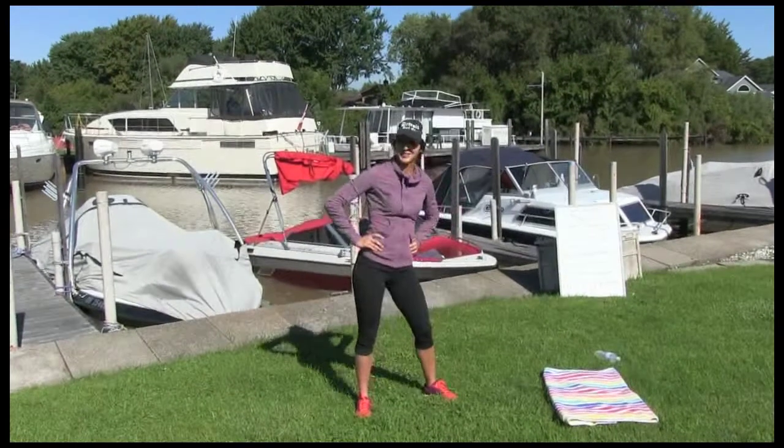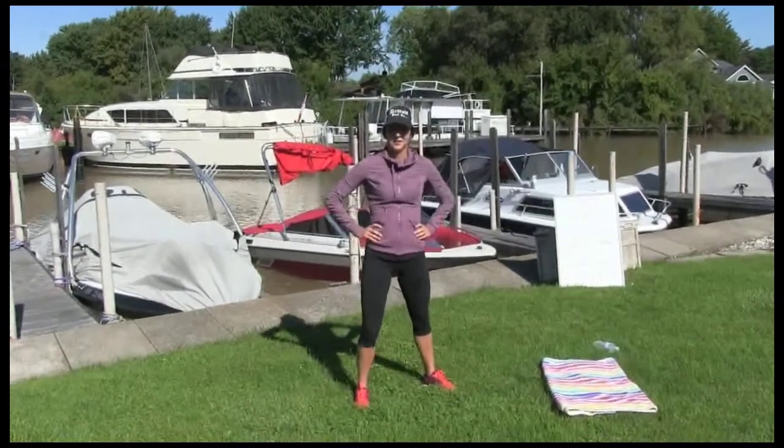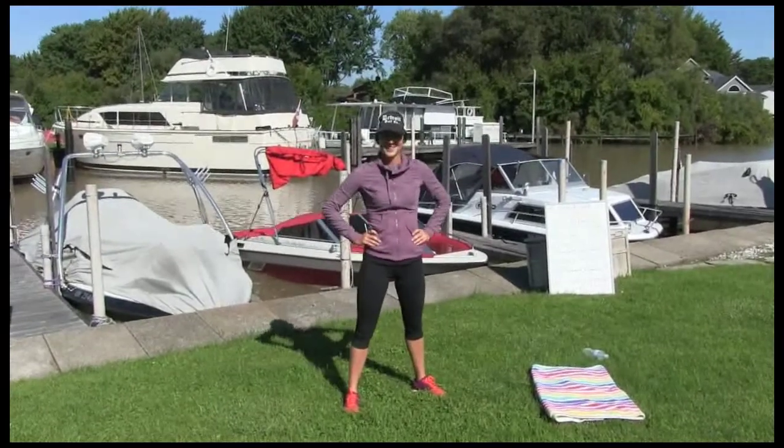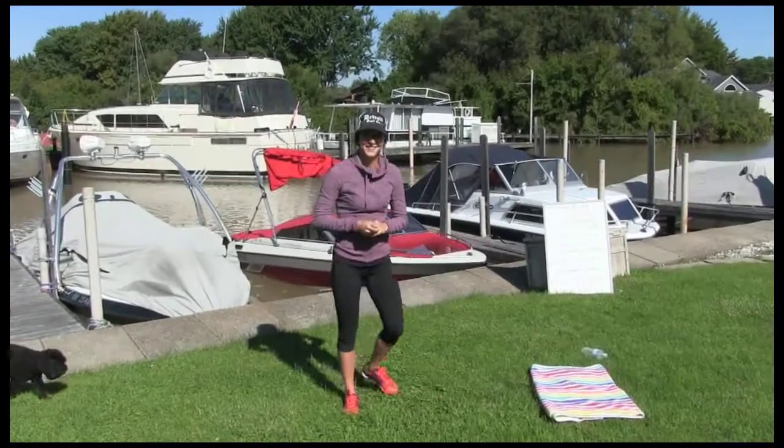Alright guys, dorm room workout number three with Danielle Chevalier today. You're behind the camera this time. Yep, switching it up. I like being on that side.